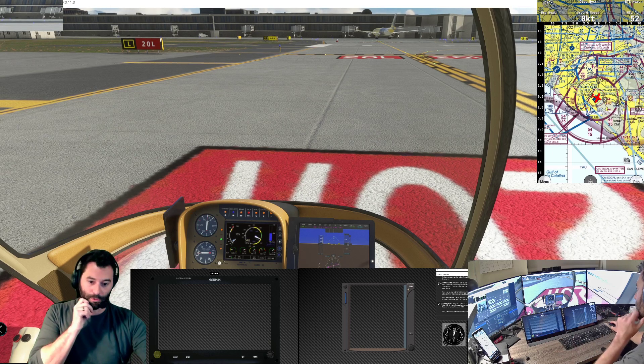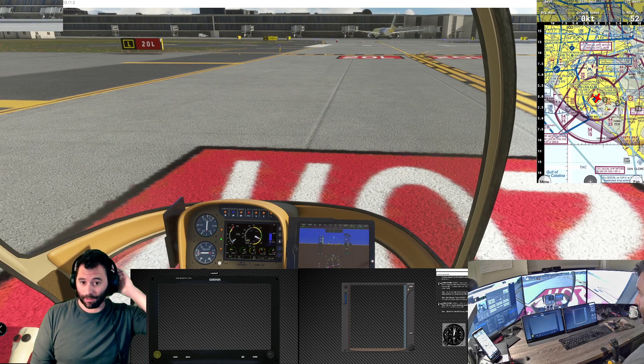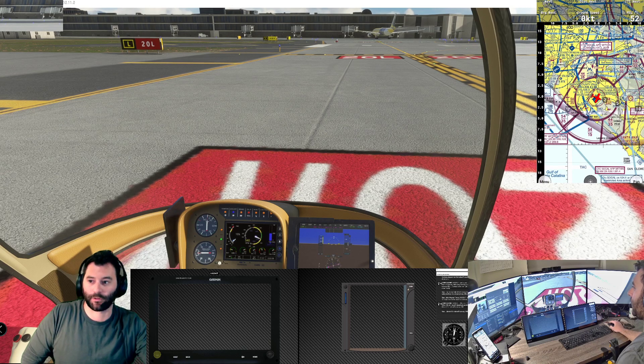For those of you who don't know, I was a helicopter pilot in the Army but I gave that up three years ago. I flew Blackhawks - H-60s - so I'm excited to be able to fly helicopters again in the flight simulator, seeing as I don't have the opportunity to fly them anymore in real life. So let's see how this goes.